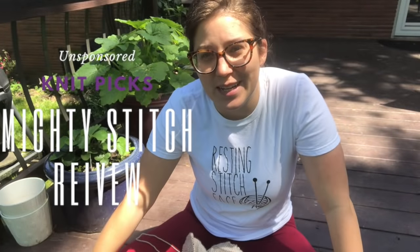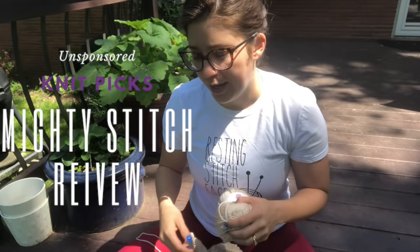Hey everyone, it's Maggie from Knitting in the Park. Today I have a little bit of a yarn review for you. I've been starting to do some different review videos and it seems like they're getting a fair amount of interest, so just keeping it going.